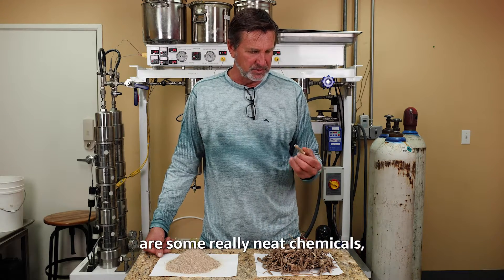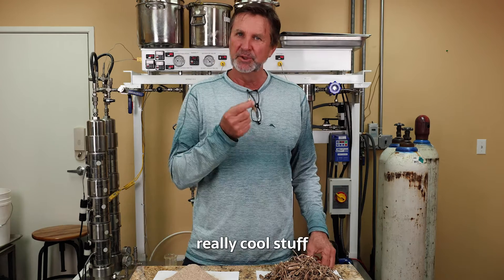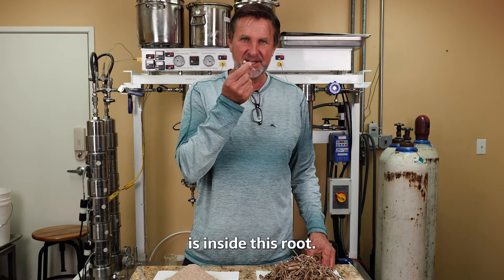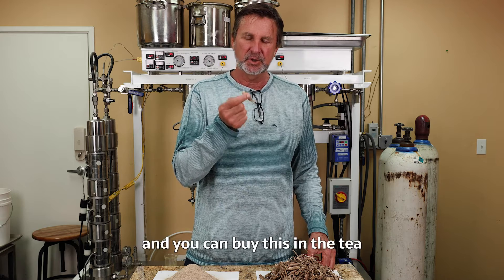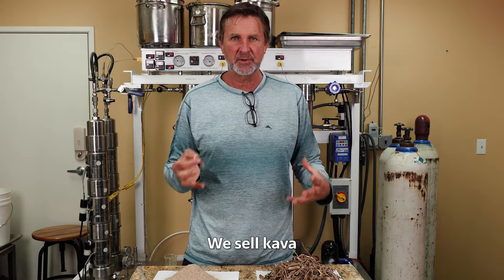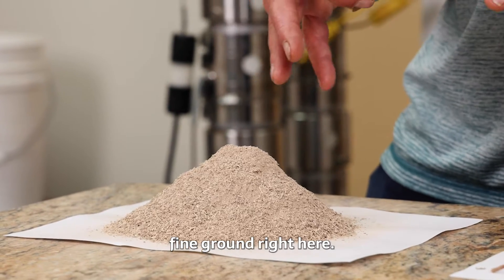In this root are some really neat chemicals, a combination of polyphenols and bioflavonoids. Really cool stuff that we want to take in the form of kava is inside this root, and you can buy this in the tea form. You can buy from our sister company, Select Tea — we sell kava in a tea bag, and it's about this fine ground right here.